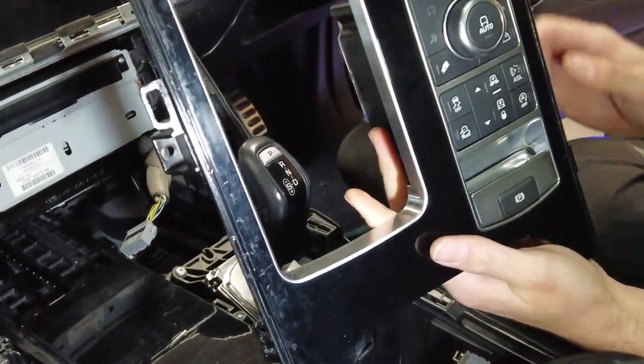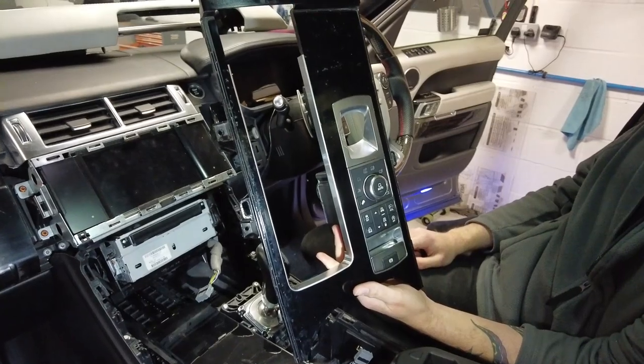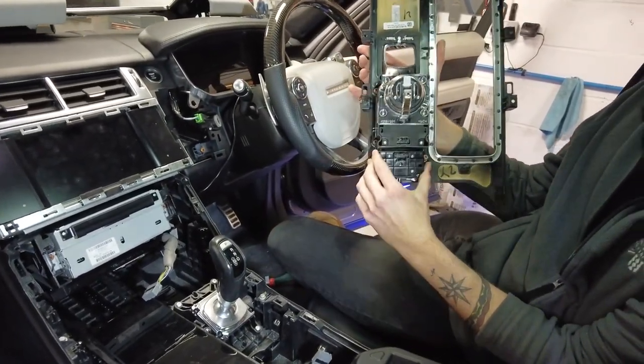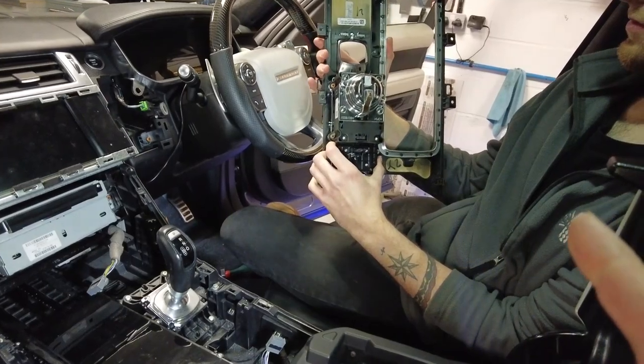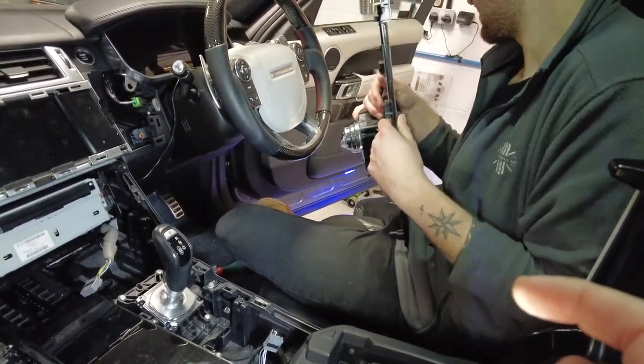Look at that — that is incredible! So that bit is ready. Shall we keep going? We've got to take the cup holder out first. We'll put the console down to one side for a minute.